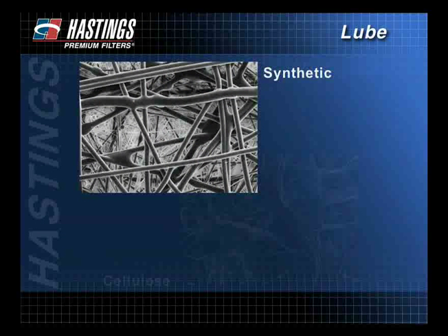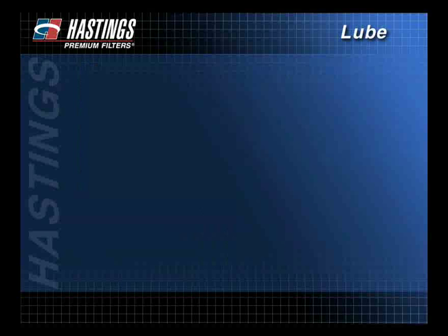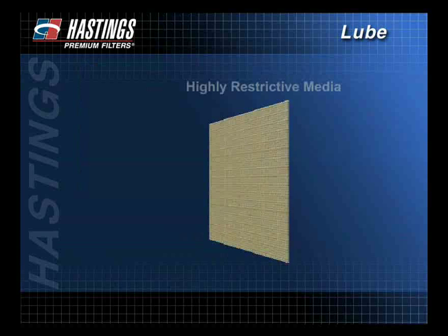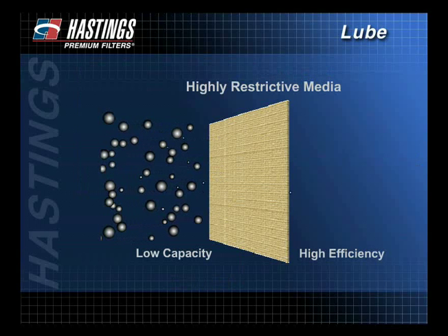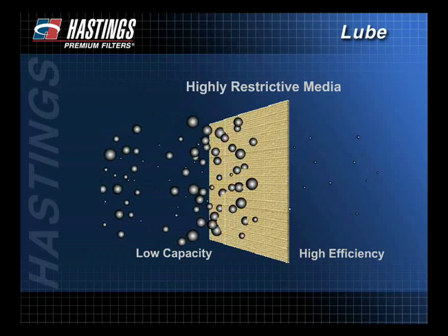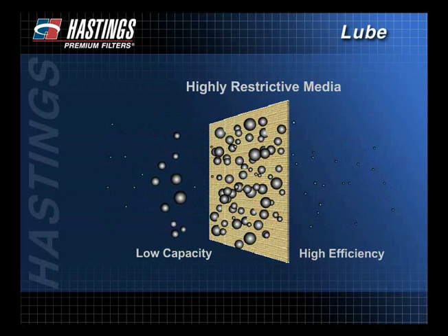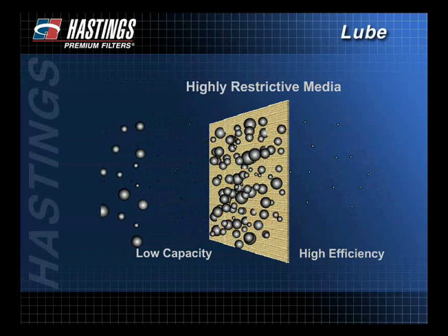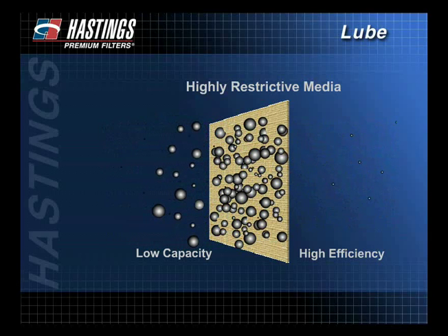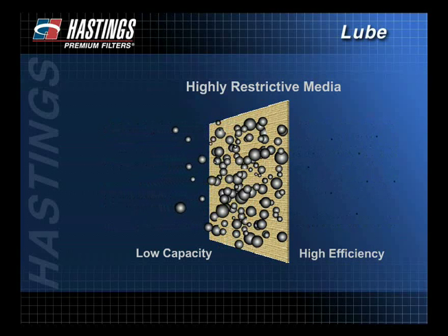Efficiency is largely determined by the filter media. Media that is more restrictive will filter out more and smaller particles, thus giving the filter higher efficiency. That same restrictive media, however, will lower the filter's capacity. Capacity is the amount of contaminants the filter media can hold before the pores begin to plug, interrupting proper oil flow through the filter. Highly restrictive media that increases efficiency allows less oil flow and, as a result, decreases capacity. So as efficiency increases, capacity decreases.